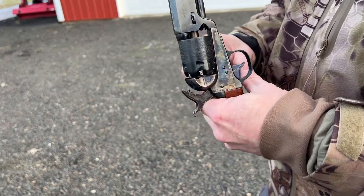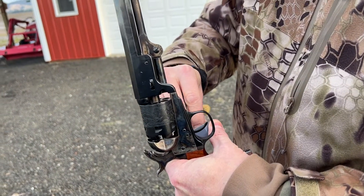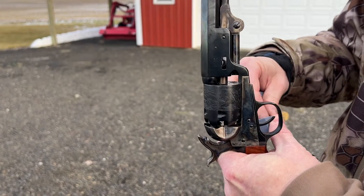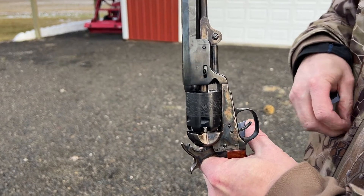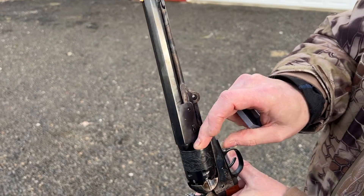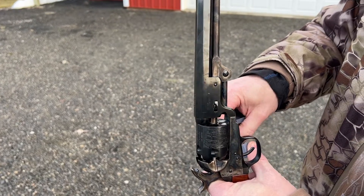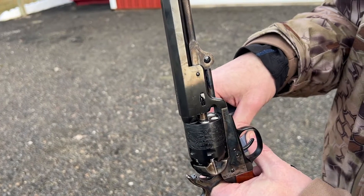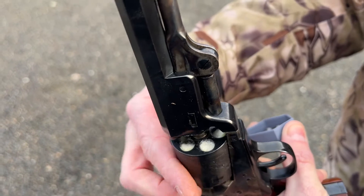Everything's loaded up, so what we're going to do now is put a wad on top of that. A wad is just a little piece of paper, felt, or cloth that separates the area between the powder and the ball. We're going to do that on all the cylinders here. Six shooters — they would only load five of the six. So as you can see we now have the wad in place.